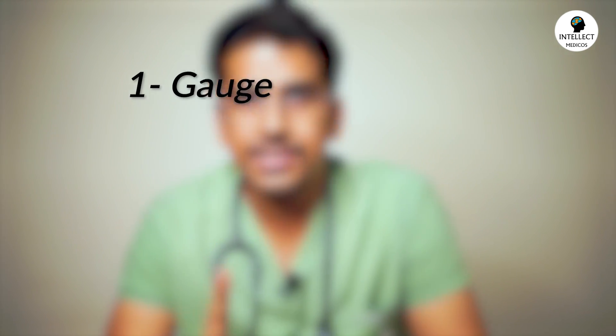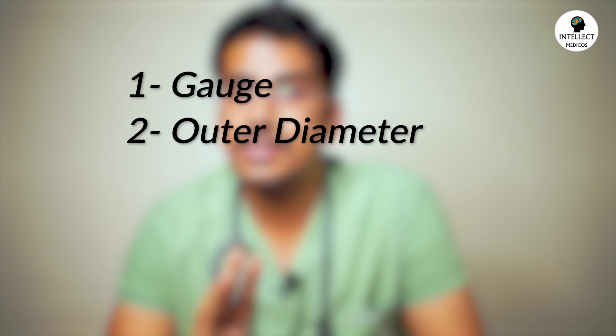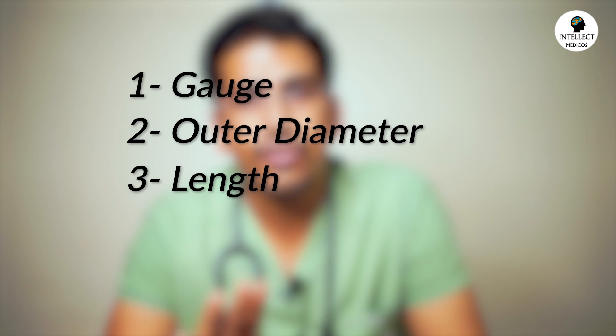There are four things we talk about whenever we are dealing with cannulas. First is the gauge, depending on the color. Second is the outer diameter. Third is the length. And fourth is the flow rate.